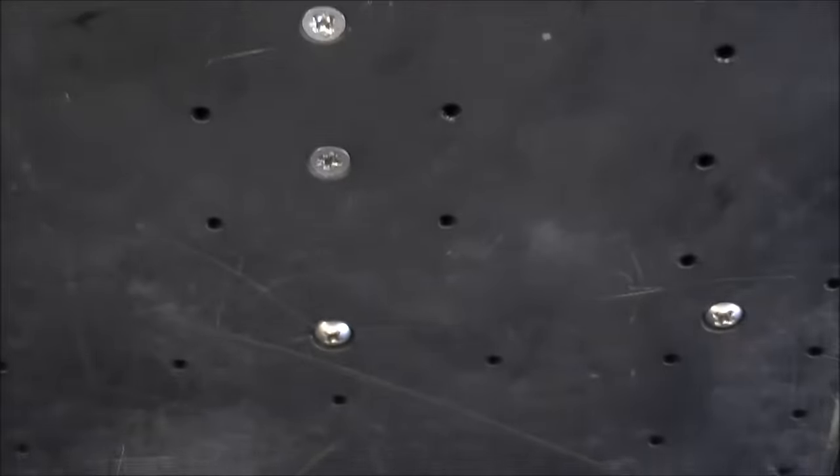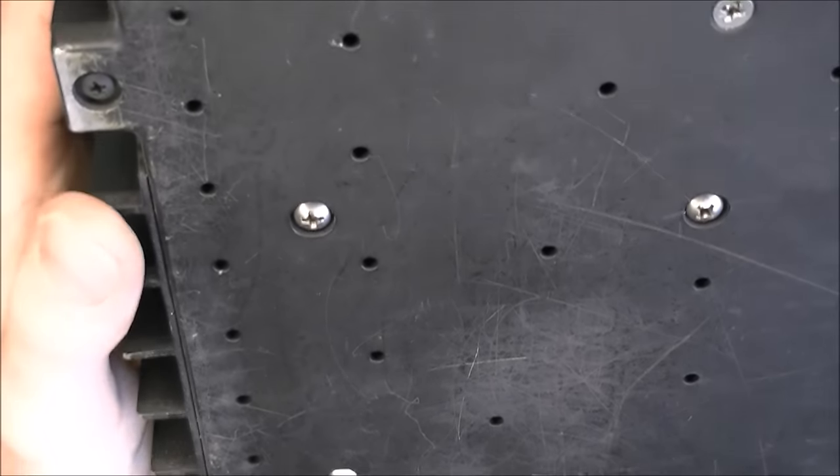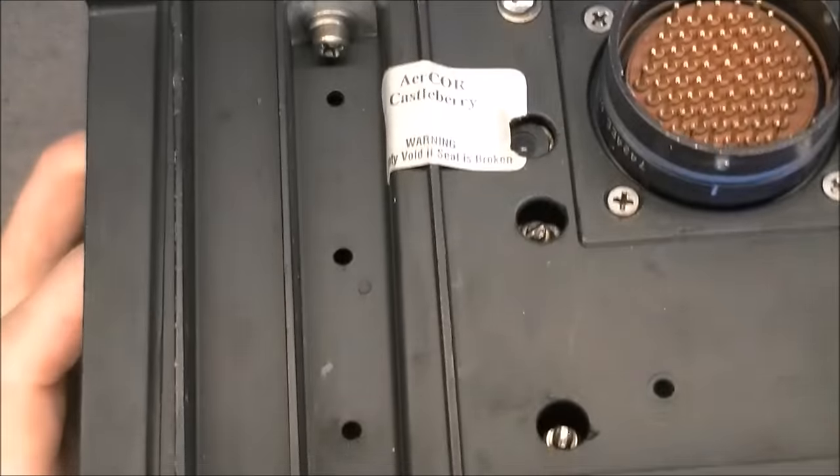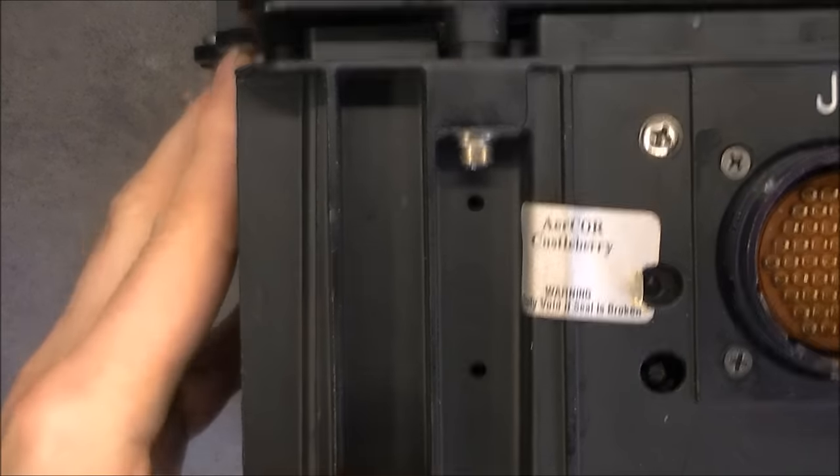On the bottom there is just a plate with nuts, bolts and screws. And you can see this whole thing is more or less a heat sink.